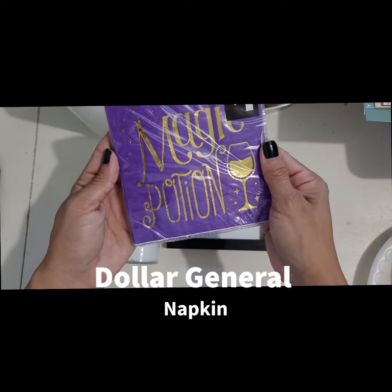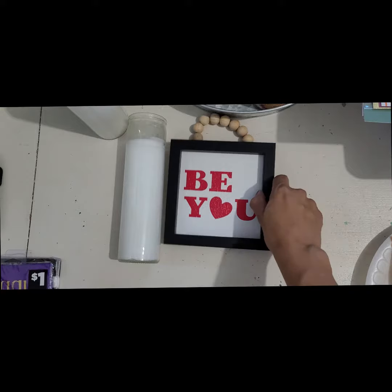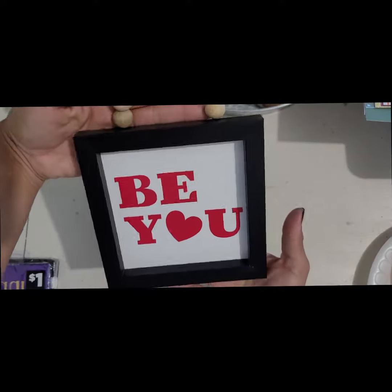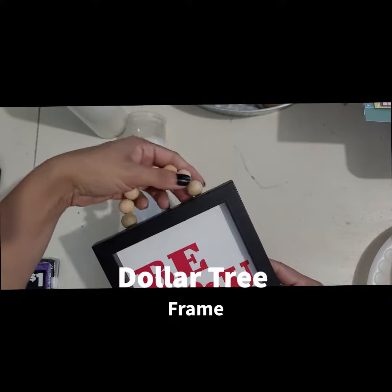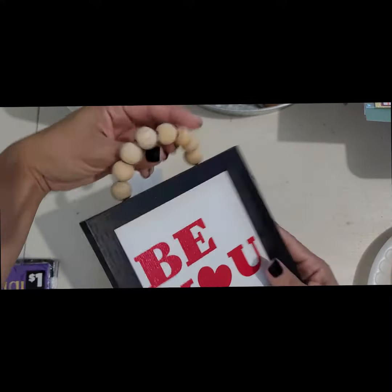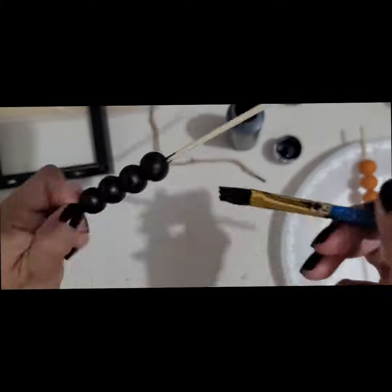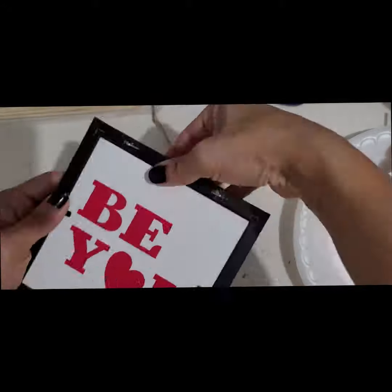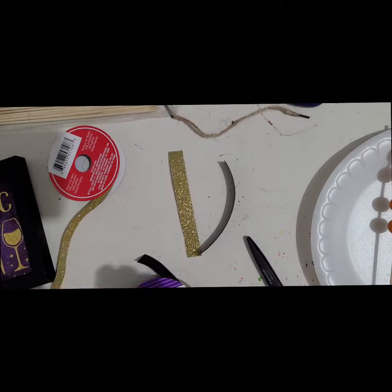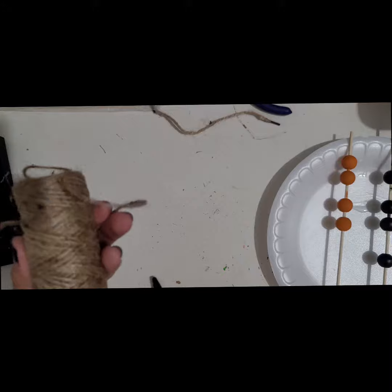I will be using this purple napkin from Dollar General that I will be mod podging to the back of the tree frame, and I will be painting the beads black and orange. Once the mod podge is done drying, I will attach it back to the frame. I will also be cutting some ribbon and some twine to hold the ribbon together.